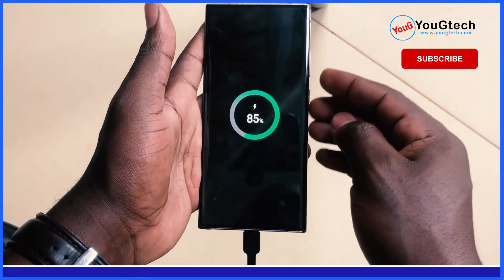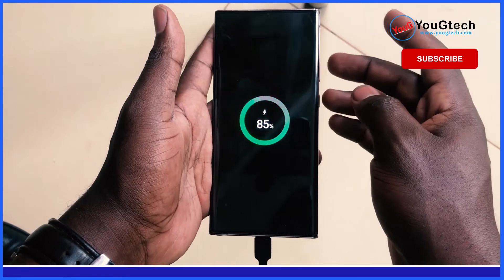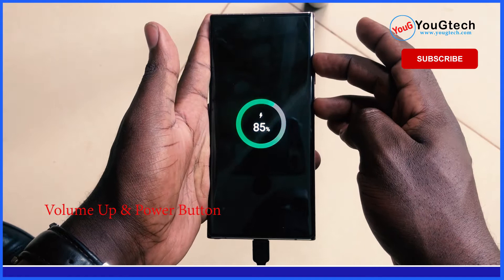Now, without removing the USB data cable, long press both the volume key and power key until the phone enters recovery mode.